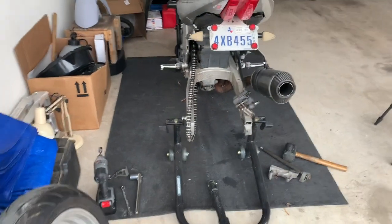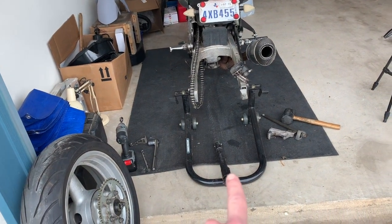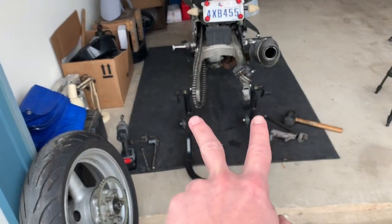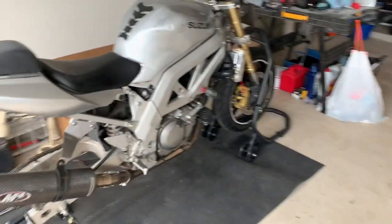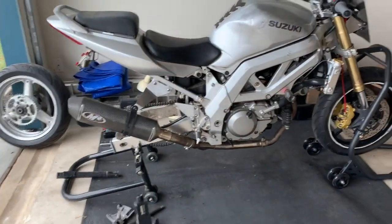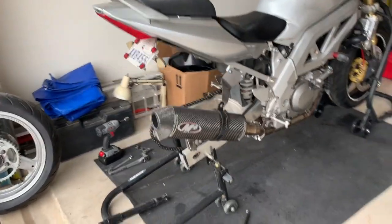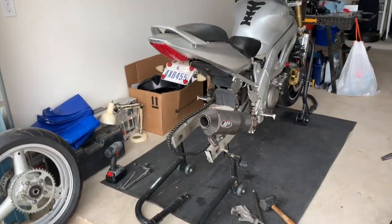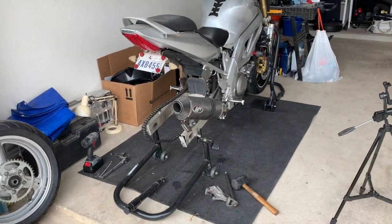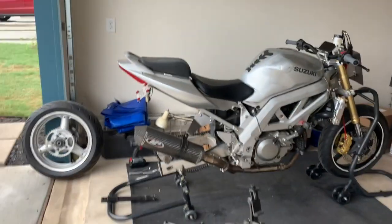I need to use this rear wheel stand on the other one to hold it up, so I'm going to put the axle in and put it on the jack stands so it's kind of floating here. I do have the front on a front stand, so that should help keep it stable. I'm not worried about it tipping over — it's here in the garage. Let's get over to the other bike and take all the GSX-R stuff off. I'll show it to you when I get back so we can talk about what we've got to do to get it on here.